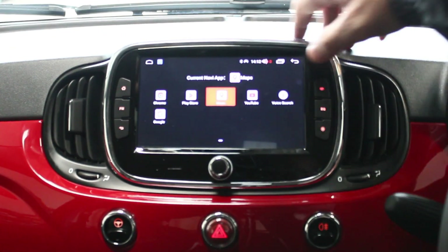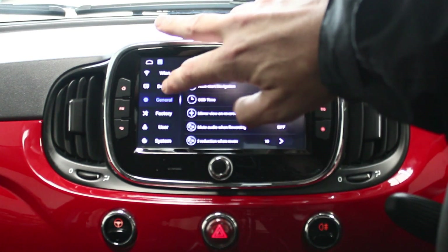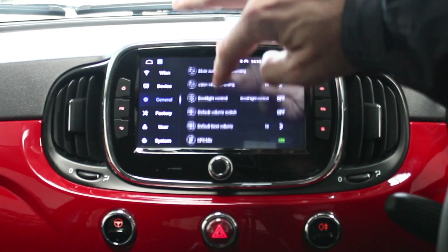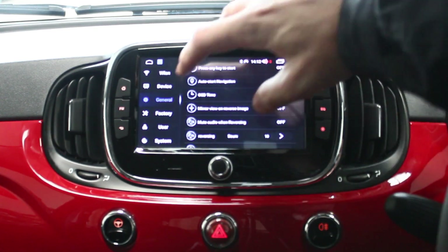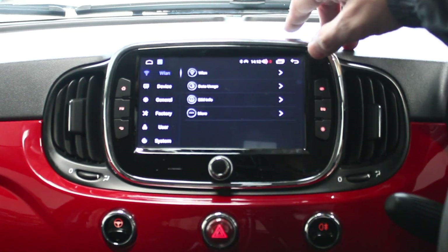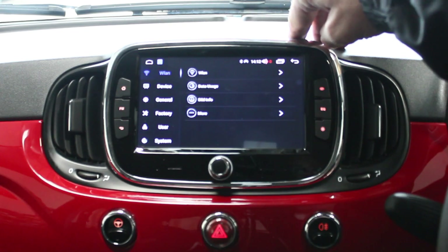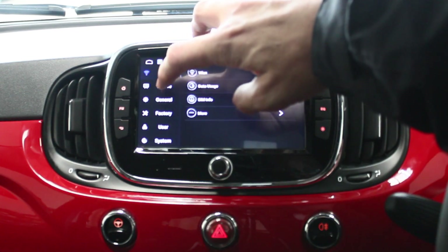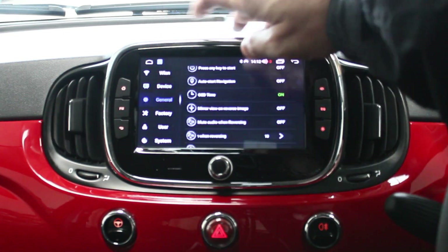You can go into the navigation settings, and there's all your back end settings for Android here. A lot of them you won't need to play around with. There's your Wi-Fi menu — if you did want to connect your phone as a hotspot to it. It does come with a SIM card holder too, so you can use a 4G SIM card to give you an internet connection that way.